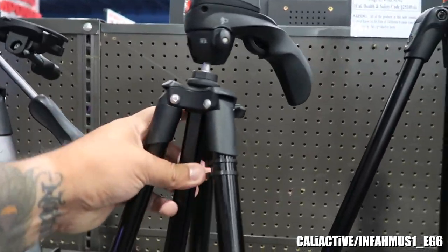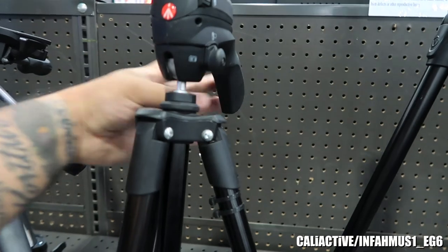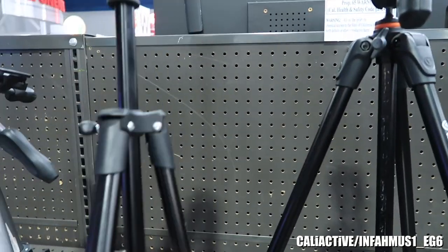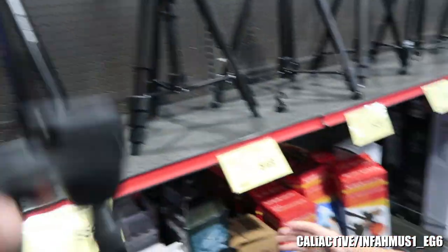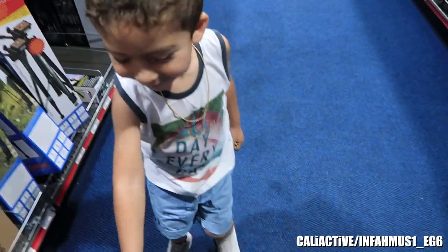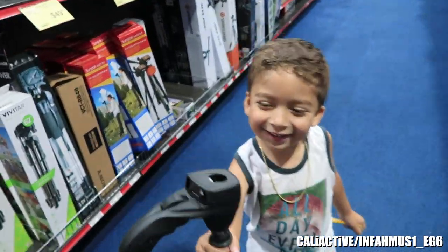I think this is the tripod that I wanted to get — Manfrotto.